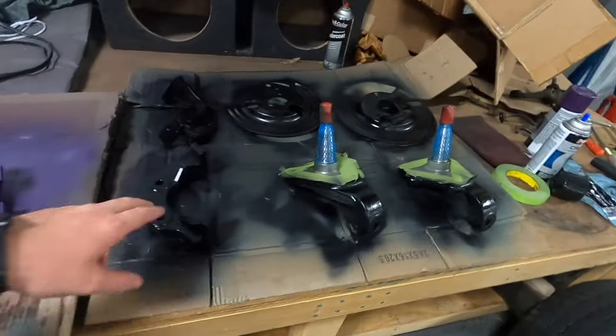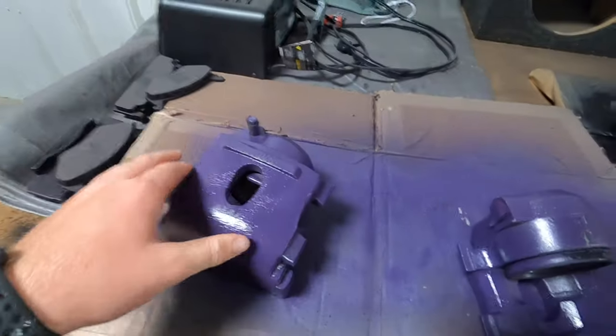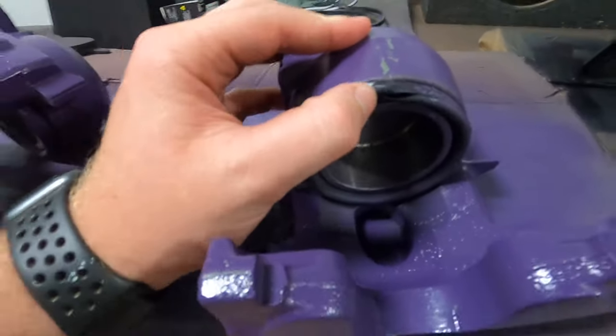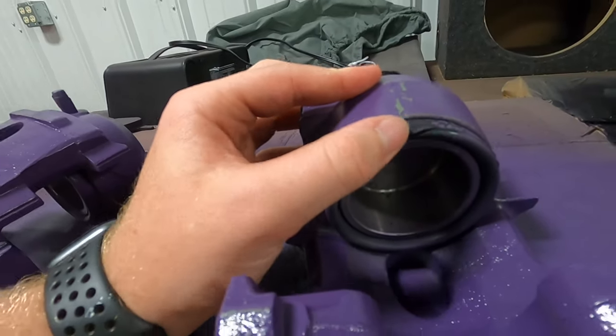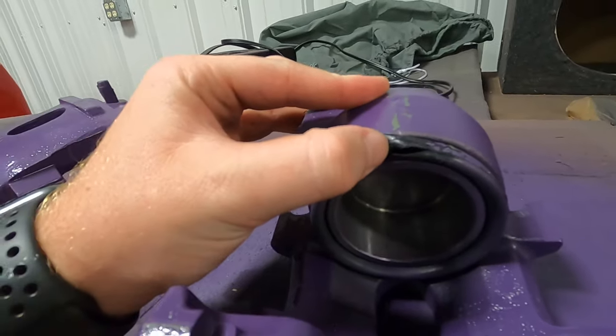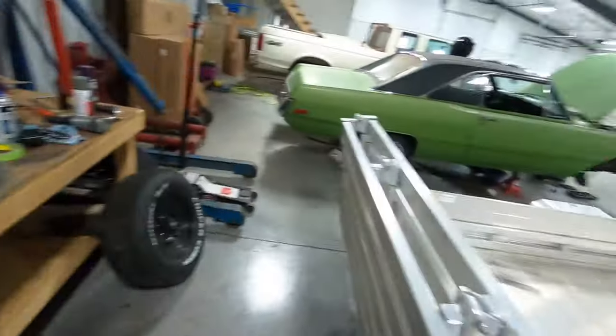We got everything all painted up. Some of the paint peeled up from the cardboard — we should have let it dry a little bit longer before we flipped it over. There is a crack in this; I think this is a dust shield. So I'm going to go ahead and just put some gasket maker on that and seal it up. Then we're going to start putting everything on the car.